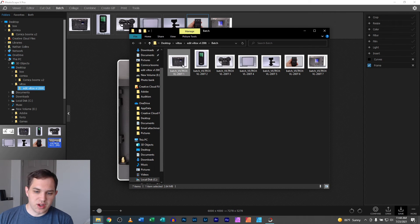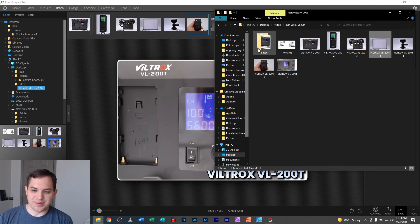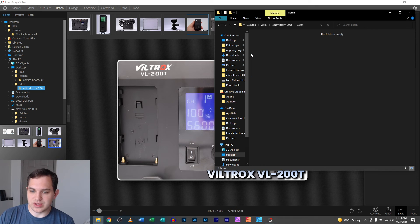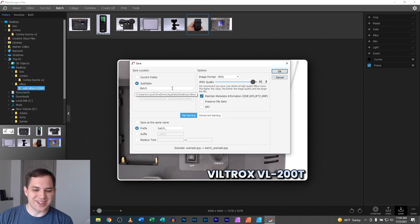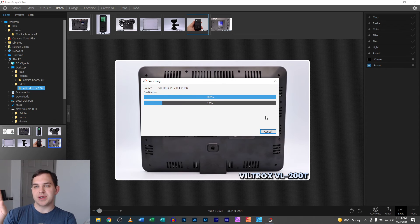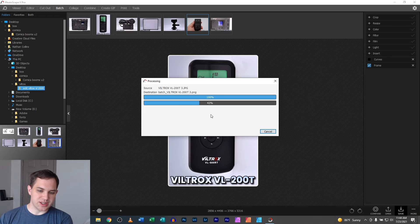In my explaining I actually exported them as JPEG by mistake. Let me go back to batch, delete those, and do it the correct way — PNG every single time if there's transparency. With transparency and the shadow percentage, it might take a little bit longer, probably about 30 seconds or so for these images.